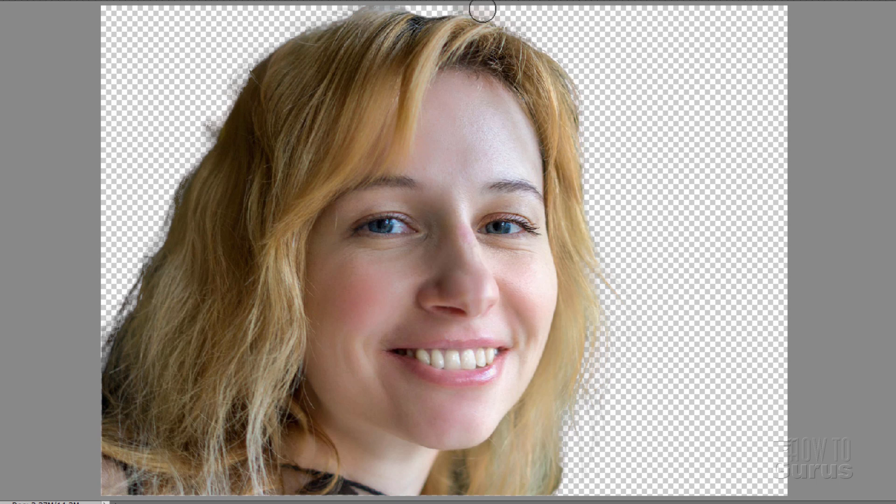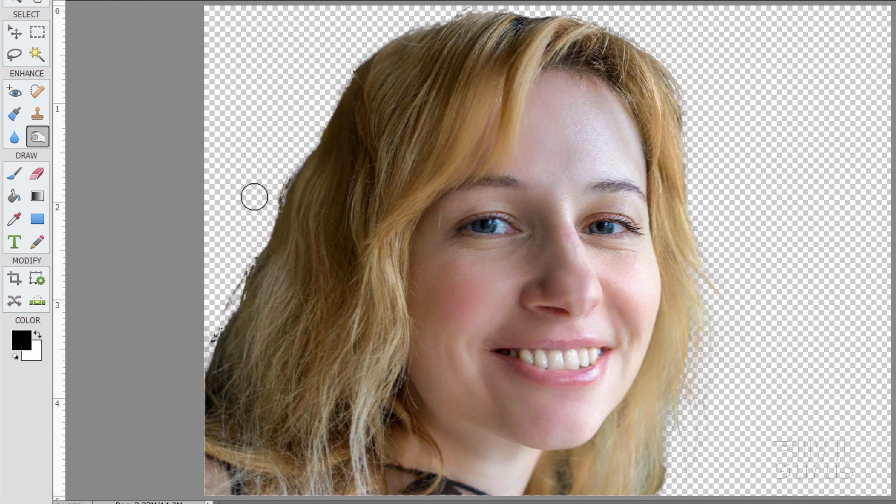It doesn't need much — just work around the edge and get rid of anything that's kind of foggy. For spots where there are unwanted areas, I can just erase them. Switch over to the paintbrush, use the black paintbrush, find a nice brush size, and paint black right on the layer mask. That allows you to hide anything you don't want in there. Just get a little bit of that cleaned up and we're good.